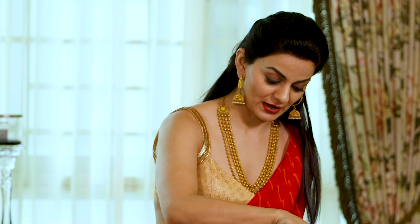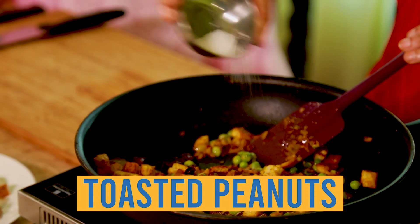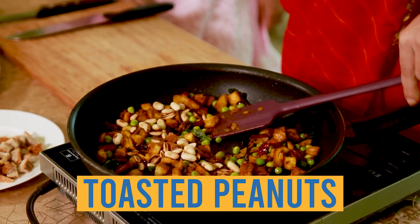Now we're ready to add the bread. I like to crisp up the bread a little bit, so at this point I like to introduce a bit more oil. Let's season the dish with a little bit of salt. The dish is almost done and I'm going to finish it off with some toasted peanuts.